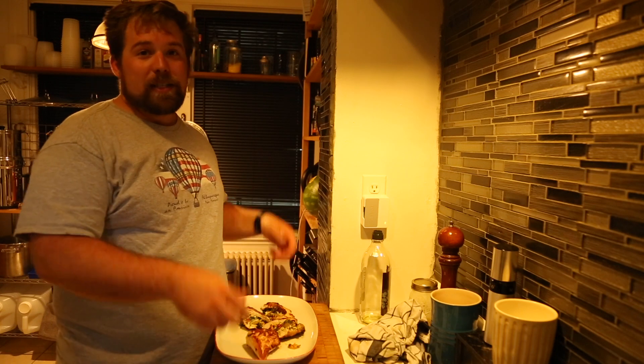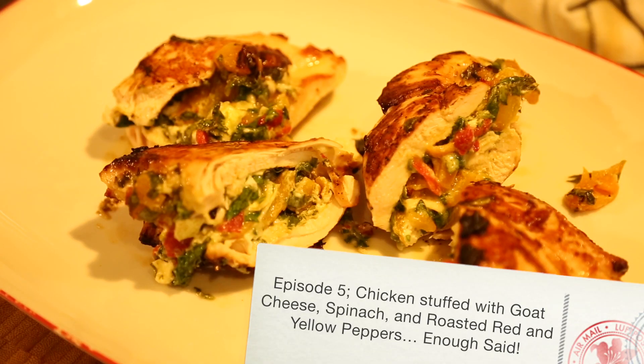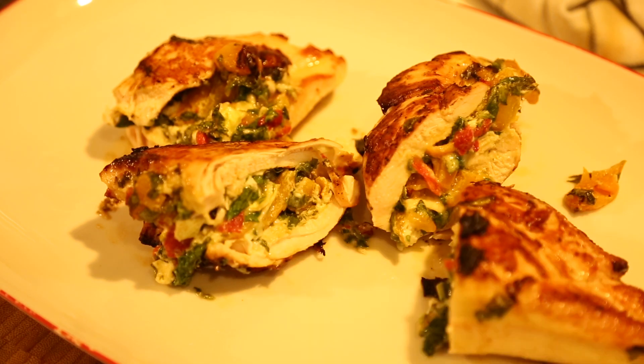Hello and welcome to Life Should Be Delicious. I'm Peyton and this is my kitchen in Baltimore. This week we're gonna do chicken stuffed with goat cheese, spinach, and roasted red and yellow peppers. Enough said, let's get started.